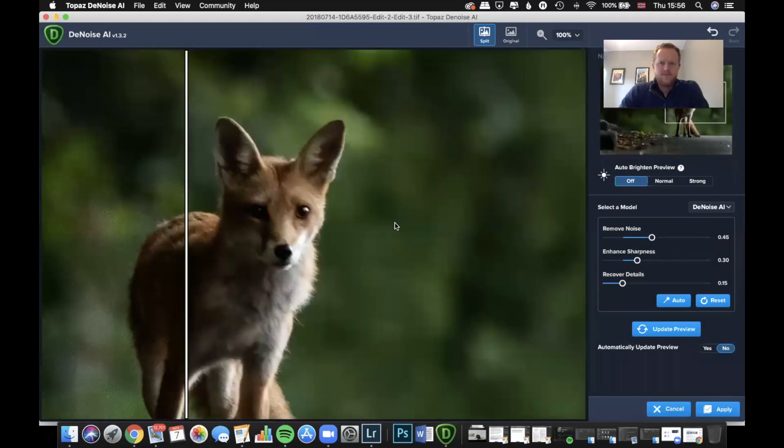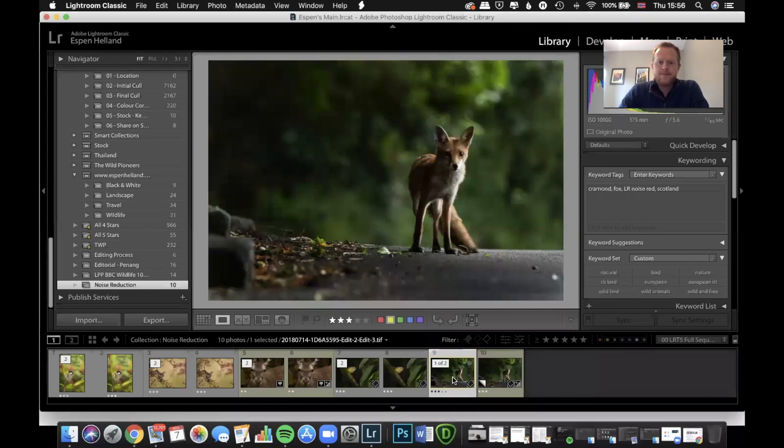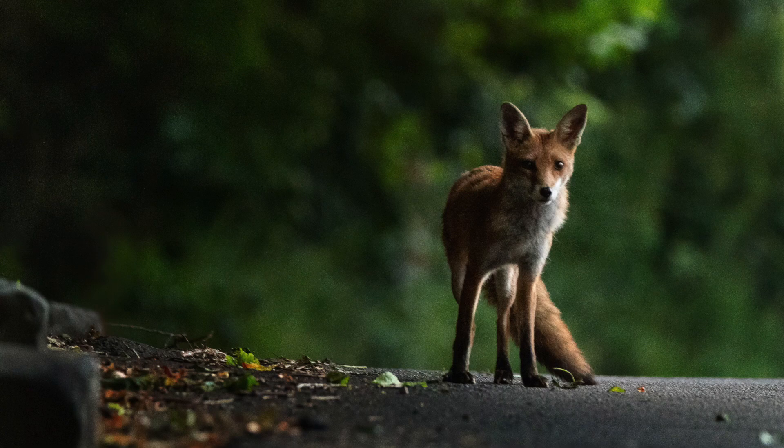Back in Lightroom — let's check the full screen view. That's the original ISO 10,000 image with a lot of noise. Using DeNoise with the sliders bumped up quite a bit, here you go — it's a significant improvement. It is a bit soft around some areas, but I can't be sure if that's because I was shooting at 1/180th of a second or if it was just soft to begin with. Overall it's pretty incredible and decent enough to share on social media, which for me is what really matters given what an amazing experience that was.